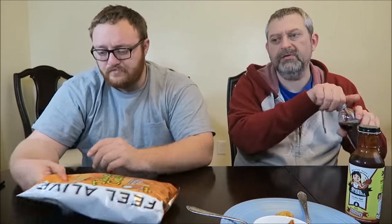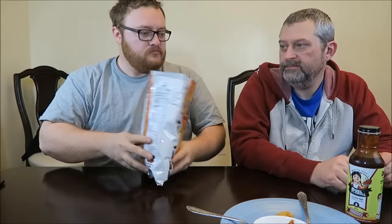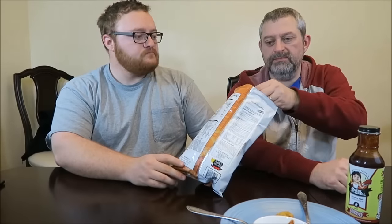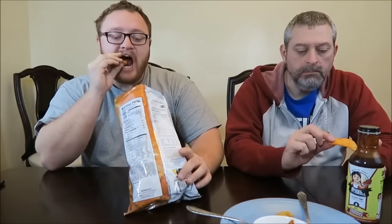I'm gonna taste these chips now. Jalapeño cheddar chips — we should be able to taste them. It says they're medium hot. They're red, they're kettle chips too so they're gonna be a little crunchy. They are cauldron chips — witch chips!